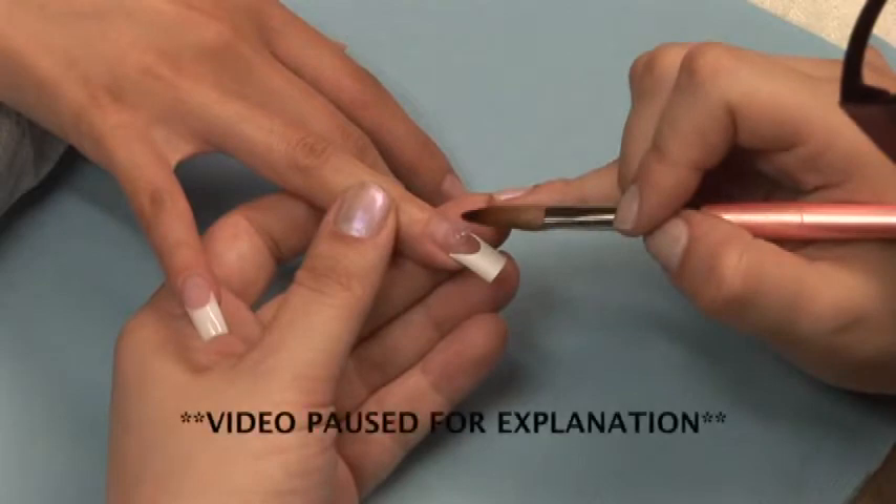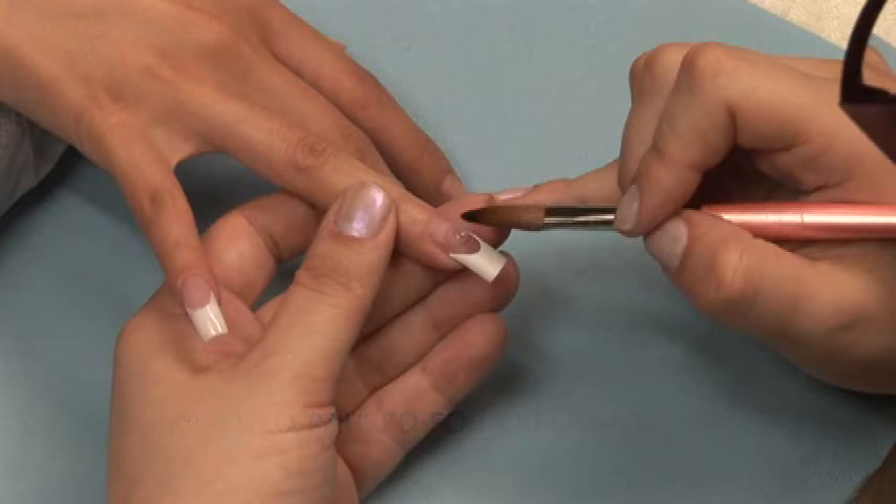Be sure to follow the steps in sanitation and prep before proceeding to the application. Just like any acrylic system, it is very important to get the correct liquid-to-powder ratio. This will ensure that you get the best bond to the natural nail.